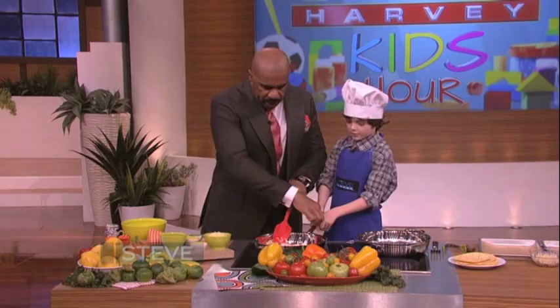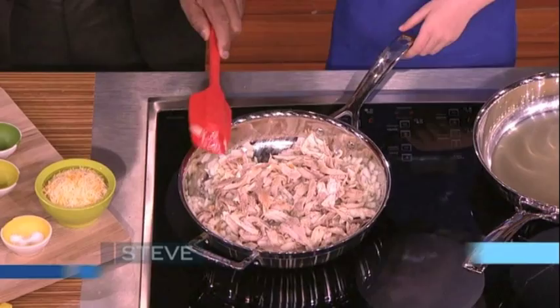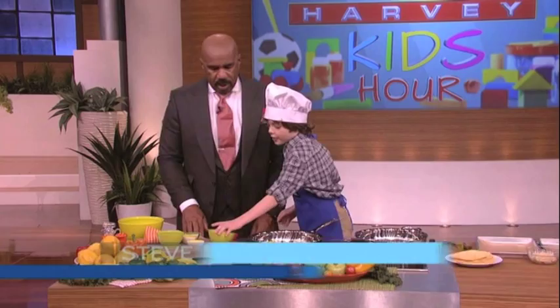I'll stir that up for you, Chef Logan. Let me get that for you buddy. Nope — okay, I'm sorry. You just get that yourself. Then as you stir it, you want to let it cook for one minute. Then after it's cooked for one minute, let it cool for ten minutes.